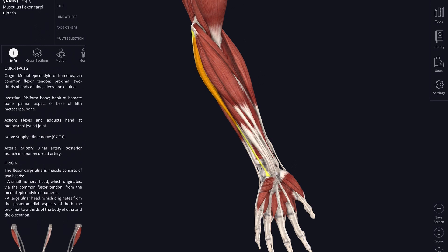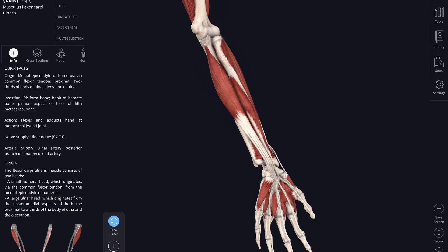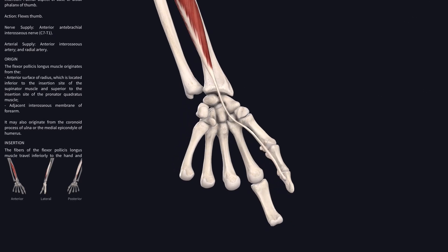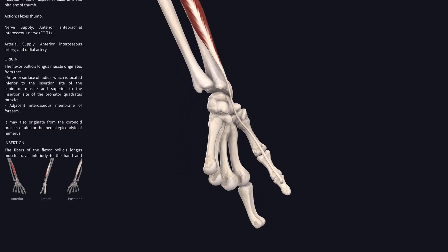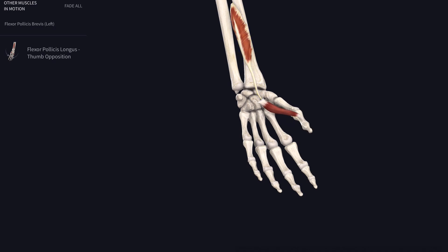Now taking away all five superficial forearm flexors, we can see there's a deep group — just three muscles. The first is a rather beautiful muscle called flexor pollicis longus. The muscle belly and the way it attaches to the tendon looks like a quill pen, and that tendon runs all the way down to the distal phalanx — the last bone of the thumb — where it flexes the thumb.